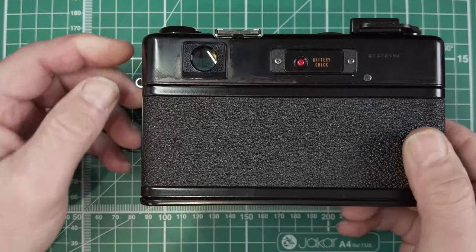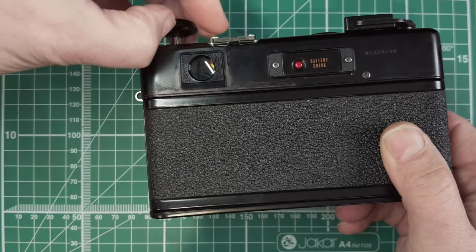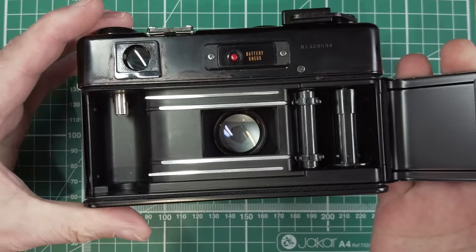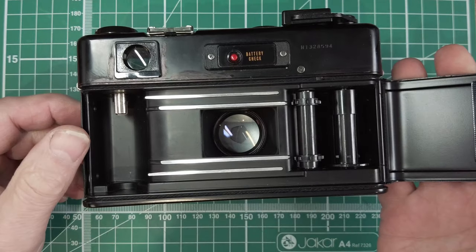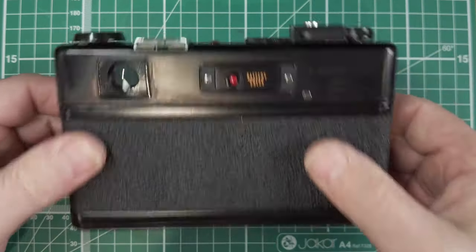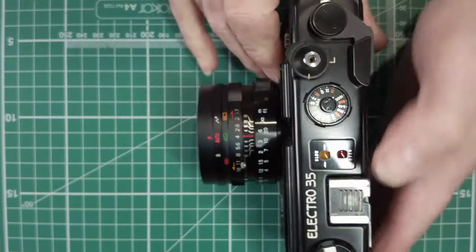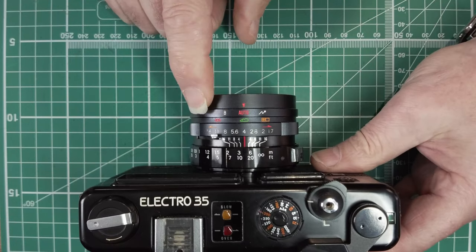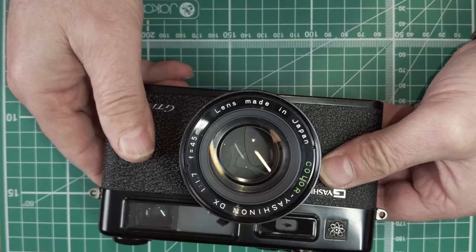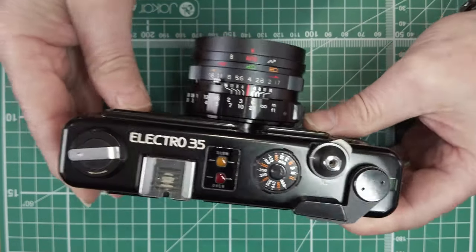On the back you've obviously got a viewfinder. Pull that open and you've just got a normal film loading system inside. Now, the reason you can shoot flash at any shutter speed on these is because it has a leaf shutter inside, which allows you to do that.